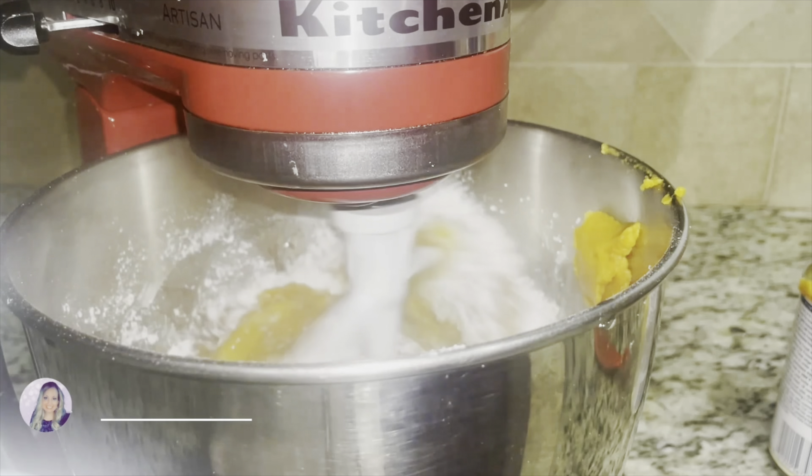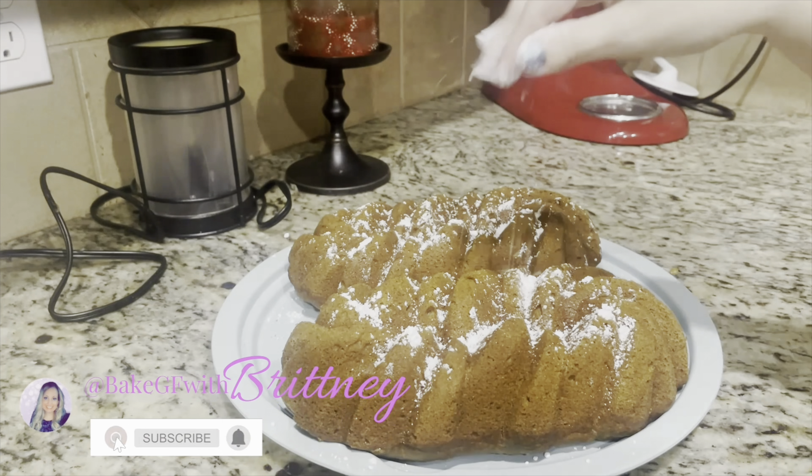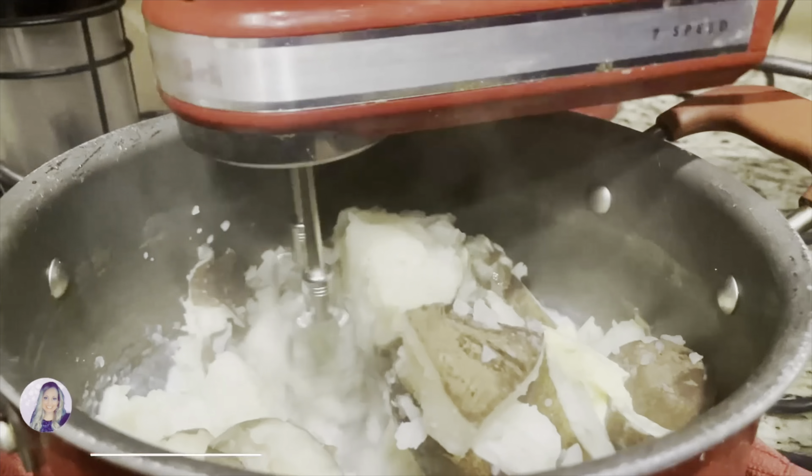Hello and welcome back to my channel, or if you're new here, I'm so happy you're here. My name is Brittany and I cook all things gluten-free. Let's get in the kitchen and start cooking.